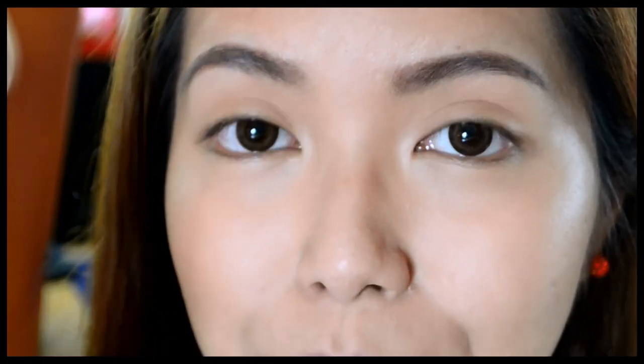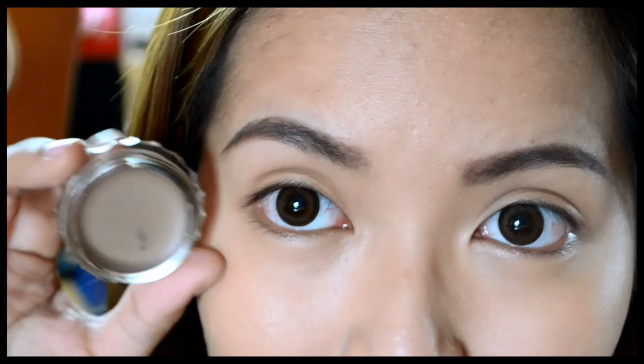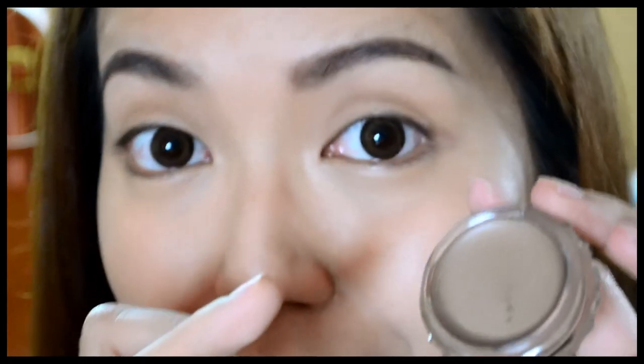We're going to be using Birthday Suit for today's review. What I'm going to do is apply a wash of this eyeshadow all over my lid area and we will see how long it lasts without primer and if it is really crease-proof. I'm only going to use my ring finger to apply this because it's a cream eyeshadow and I want to blend the product well on my lids.